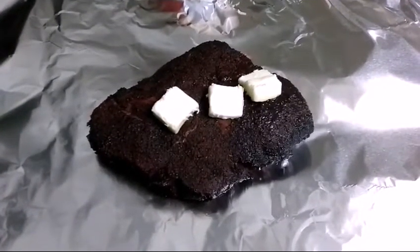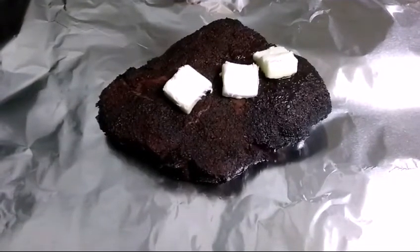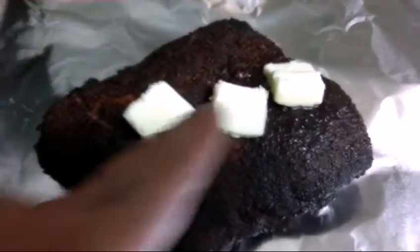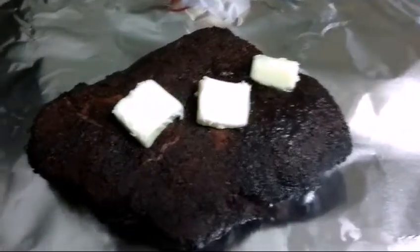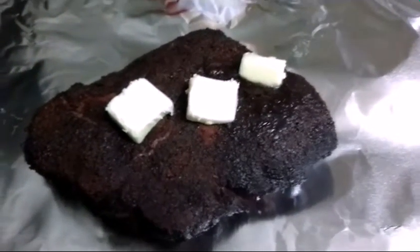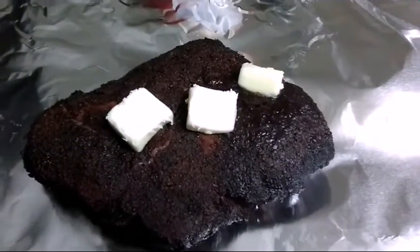All right, folks, this is what we're looking like after four hours. Right now she's temping at 178 internal. So I'm going to go ahead and wrap her up and throw her in the oven. For extra flavor and to help keep it moist, I had three cubes of butter on top and also added three cubes of butter on the bottom. I'm going to do the same thing with my other chuck roast. Next time y'all see me, we'll go ahead and dig into these and take a taste test and see how we did.